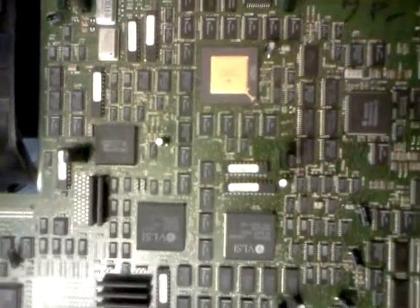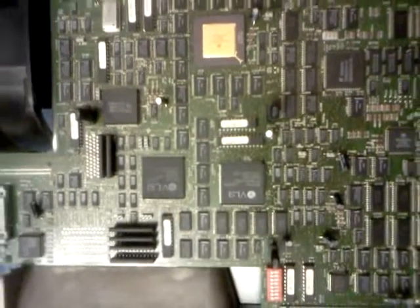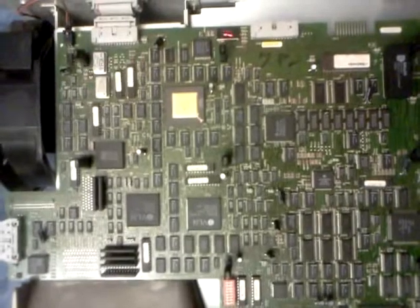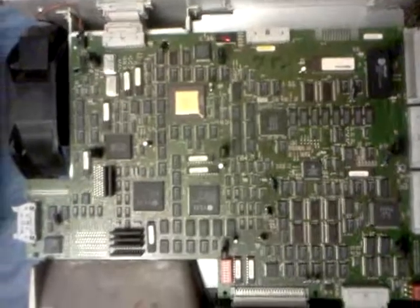It looks like all the capacitors have been changed, though I'm not a hundred percent sure. I think it'd be a good idea to go through and replace them with high-quality tantalum caps, or an even higher quality option if one exists.